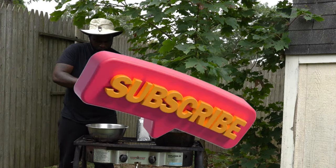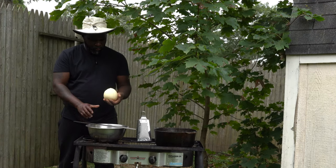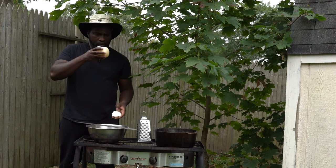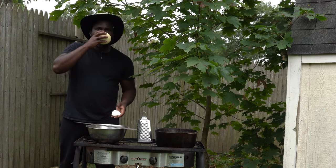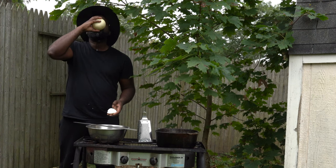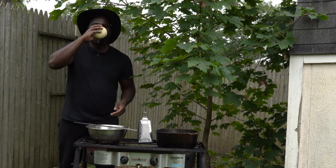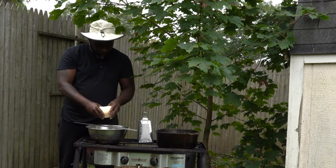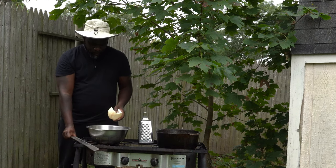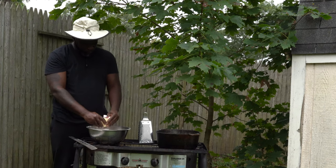If you check out my grater cake video — I'm gonna put a link in the description box below — you'll understand what I said when I said I've done this type of video before. And all this video is about is how to cook sugar.